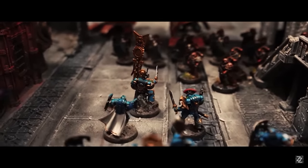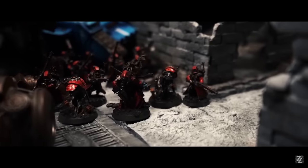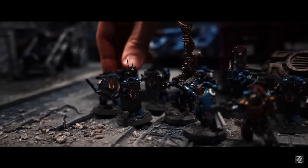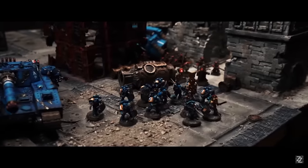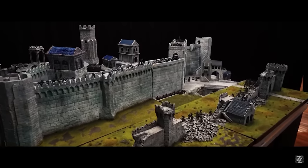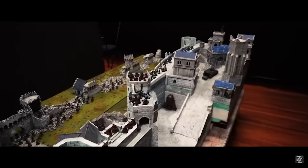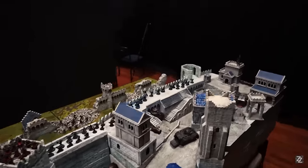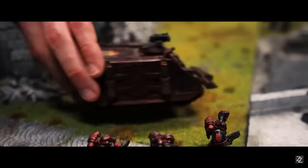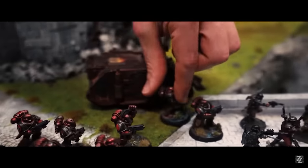Heresy has taken the wargaming world by storm with the release of the new edition by Games Workshop, and with it comes some absolutely mega new YouTube content from some awesome creators. Lockie from Zorpazorp and Ollie from Broad Sword Wargaming are no strangers to some of the most ambitious and massive scale battle reports on the platform, and their venture into the Horus Heresy with the utterly mental Mark of Kalth campaign is nothing short of mind-blowing.